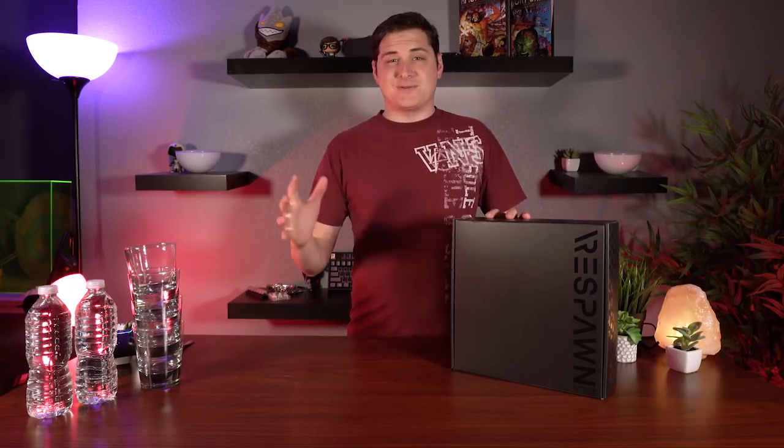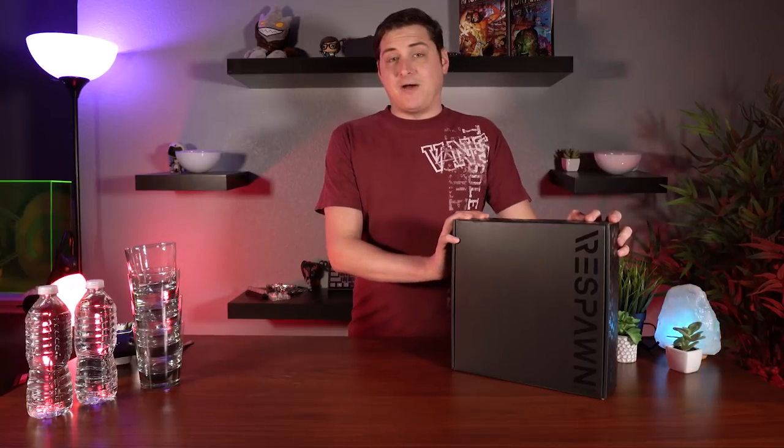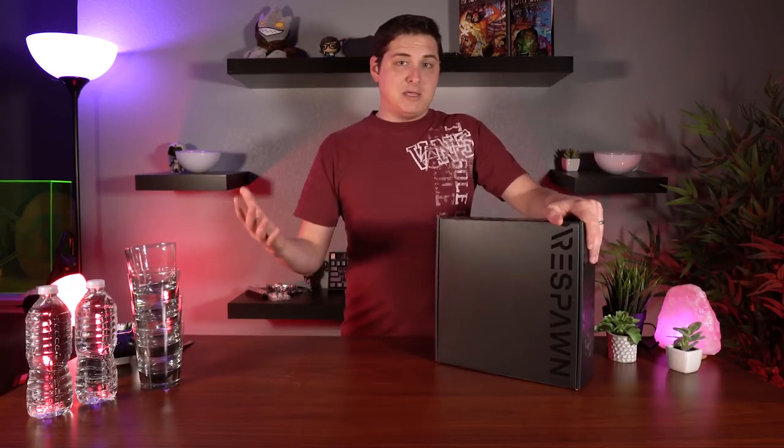Hey, what's going on guys? It's Brain Bean here again, back with something a little bit different for you. I was a little bit late in getting this video out there, so you guys are probably already aware that Razer yesterday announced their Razer Respawn gaming drink.